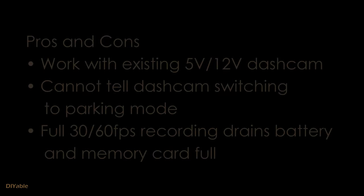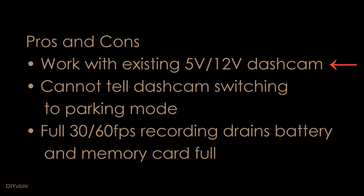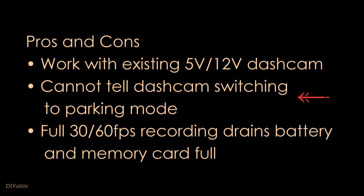There are pros and cons to using an external power management device. It works with your existing dash cams, which is a plus. However, it cannot switch your dash cam to parking mode. Ideally, time lapse or motion detection is preferred when your car is parked. You don't really need 30 or 60 frames per second, because not only does it drain your battery, it also fills up your memory card too fast.